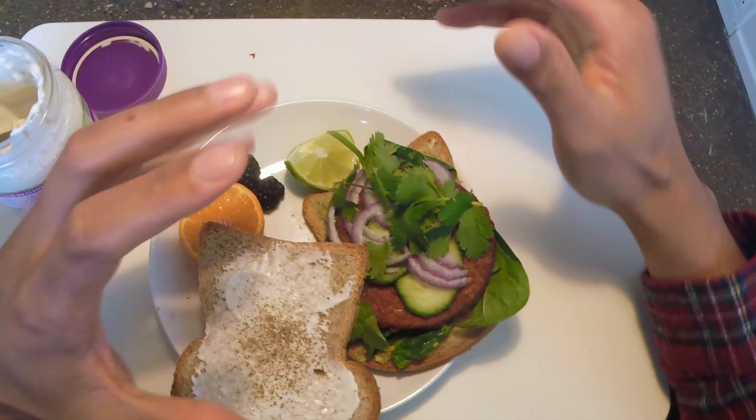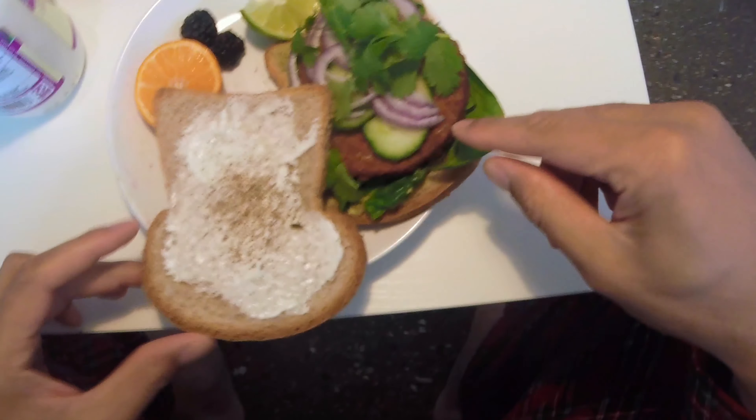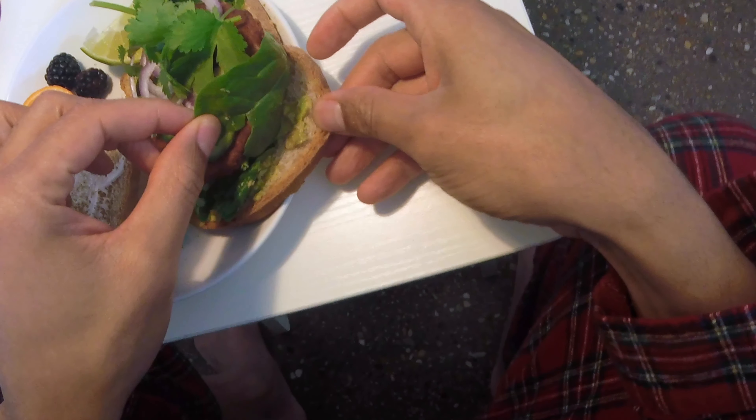It's lunchtime today and I'm about to eat an awesome sandwich. I have a veggie sandwich — this is a veggie patty. It has avocado on there. I didn't know it had avocado on there.